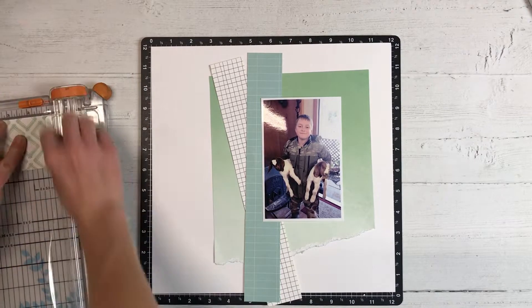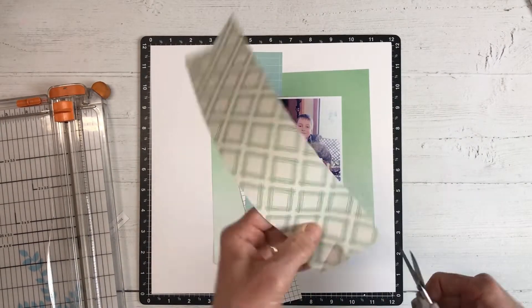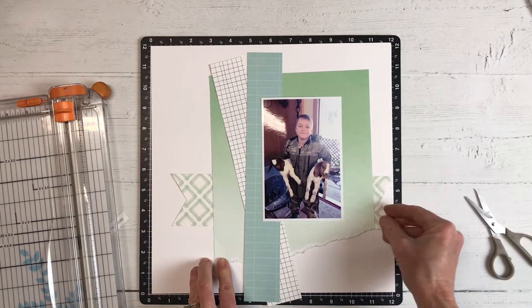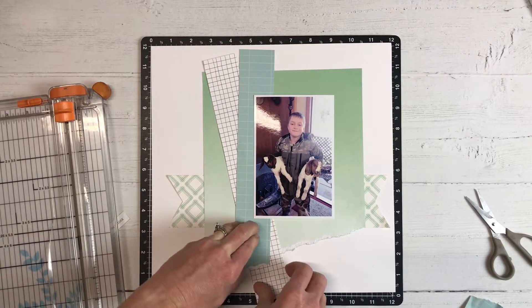I have my iPad open on the desk next to me and I'm just looking at that pin for a visual reference. I don't have the measurements or anything like that for the project — I'm just kind of eyeballing it and then I'll put my own creative twist on the layout. But I really like it so I'll probably follow it pretty closely.